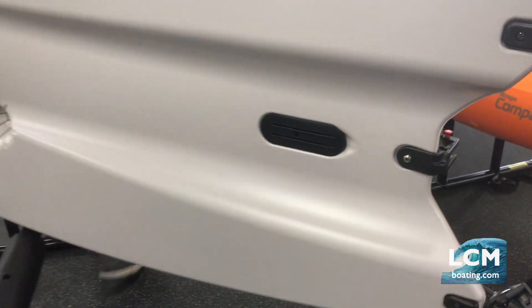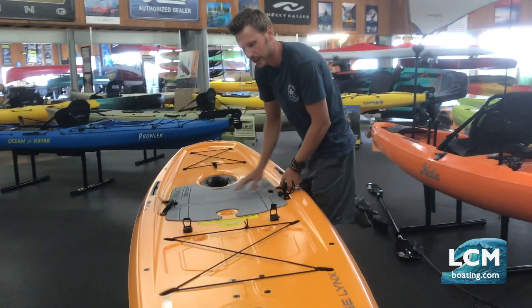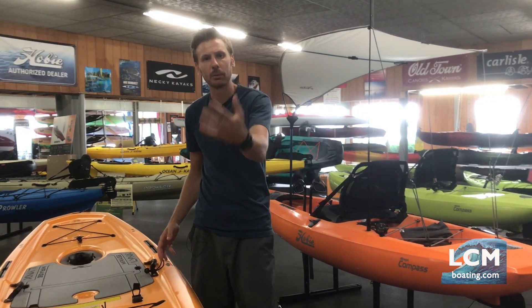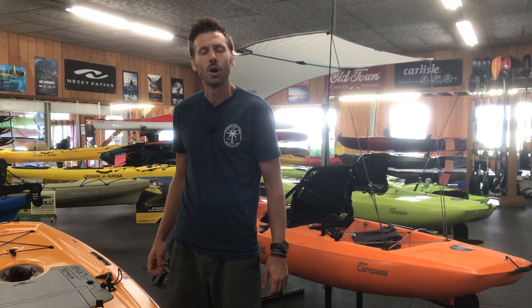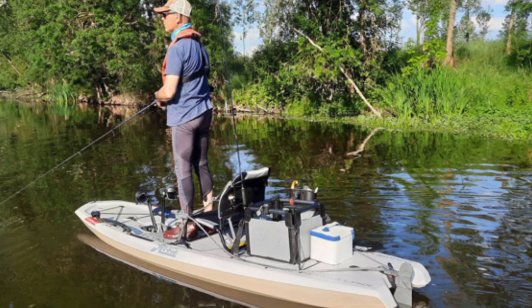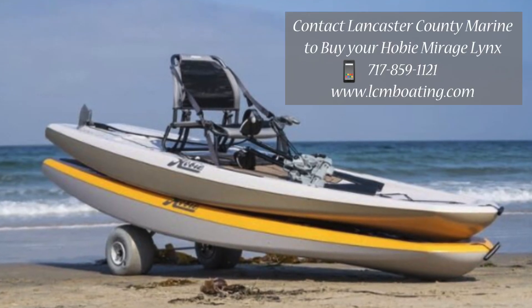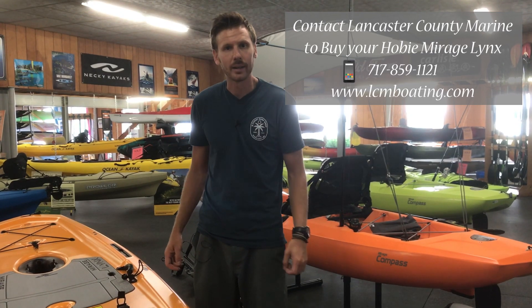That is the first look we've had at the Hobie Mirage Lynx. We're really proud that Hobie can offer such a cool boat, and we're proud to be able to sell them to you. Feel free to contact our store, Lancaster County Marine — our website is lcmboating.com and our phone number is 717-859-1121. Give us a call, let us know what color you're interested in, and we can get you one of these boats. Thanks for watching — take care!